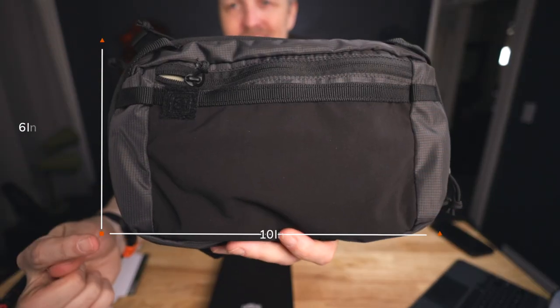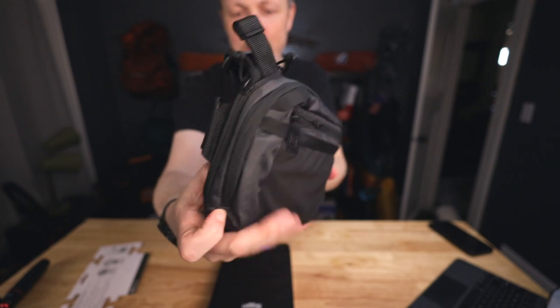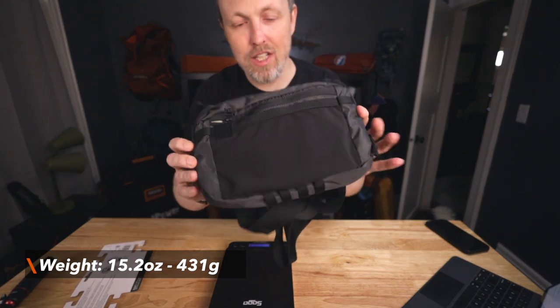This chest pack measures 6 inches tall, 10 inches wide, and about 2.5 inches deep. And if we stick it on the scale, we are at 15.2 ounces, so just under a pound, which actually is pretty good.